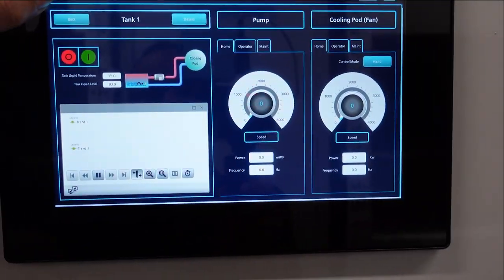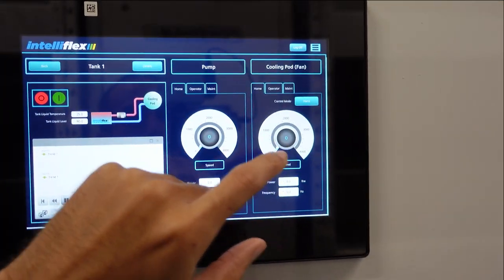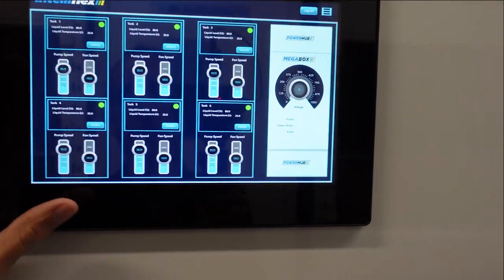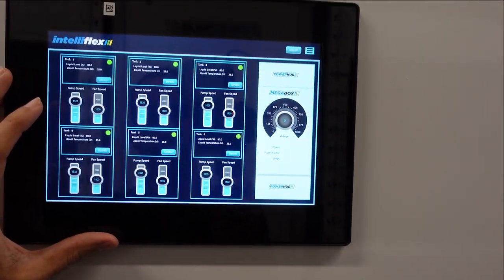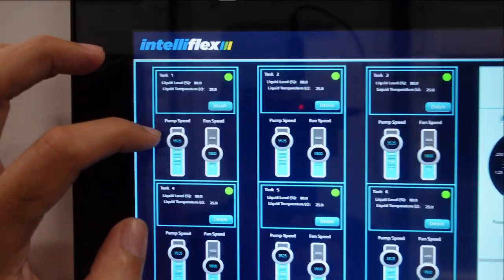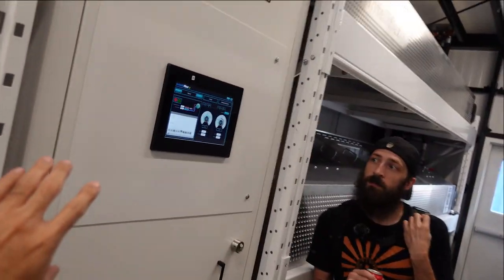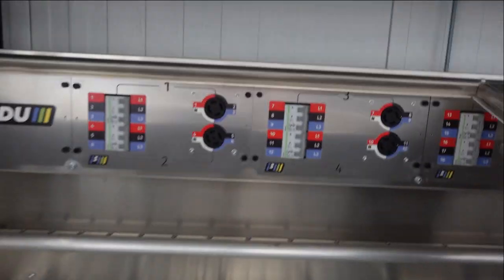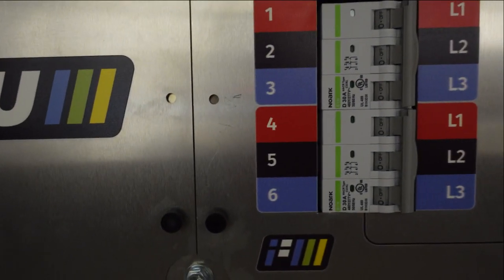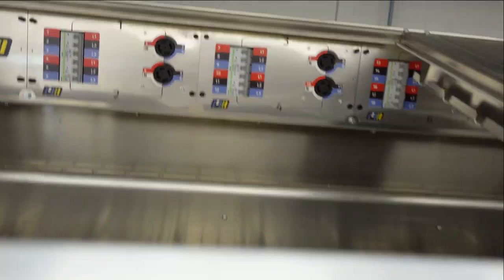We can see various details - obviously not everything is on right now as this is a dummy unit - but we can see our pump, our coolants, and our pods. These pods have different measuring tools: thermal sensors, a leveling guide, and more. We can see the pump speeds, fan speeds, and the networking equipment is up top. We have four of these containers for power, and here's your leveling sensor and thermal sensor. We've got EU breakers and various ports to plug in directly.